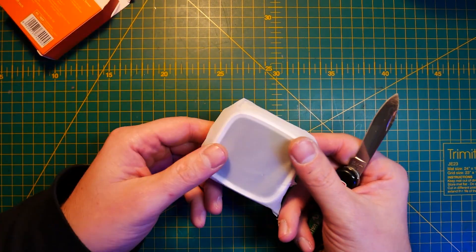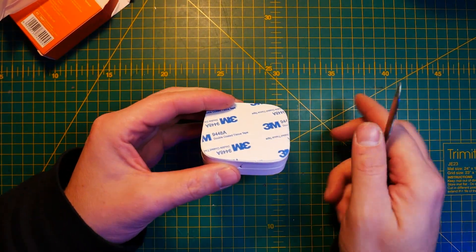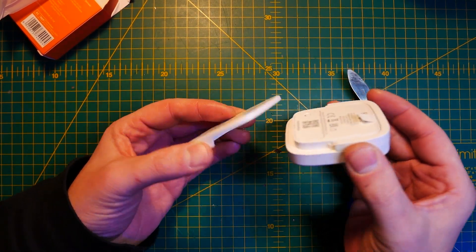The Aqara one comes with e-ink, so it gets extra plus points. However, it is extremely expensive, mostly because e-ink isn't cheap. So here comes a middle ground — a Sonoff sensor, a Zigbee 3.0 sensor with an LCD display.